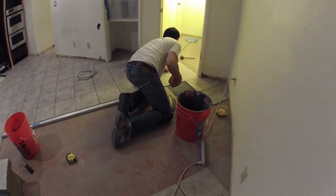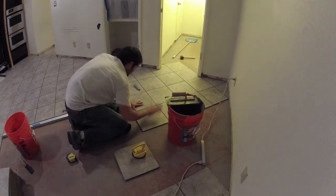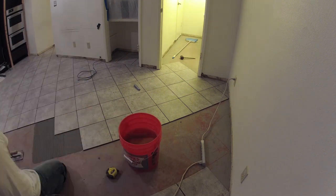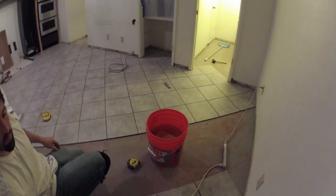You see Neil moving on all the way to the edge of the bathroom area. By the end of this day he gets the whole kitchen tiled — everything besides a small section of the bathroom, which we decided to put off to another day because it was already getting pretty late at night.